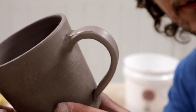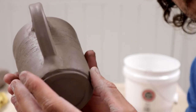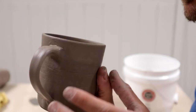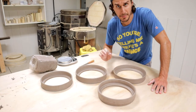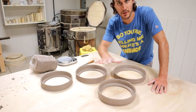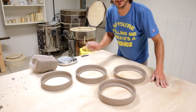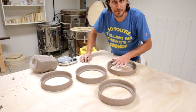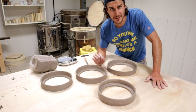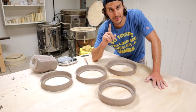The handle is attached to mug number one. Isn't that beautiful? Now last night, after I threw that mug on the potter's wheel, I created these four rings. What's the point of a ring? Not very functional, I know that. I need to cut them up into 12 pieces each, and these are going to become something very important for my next video.